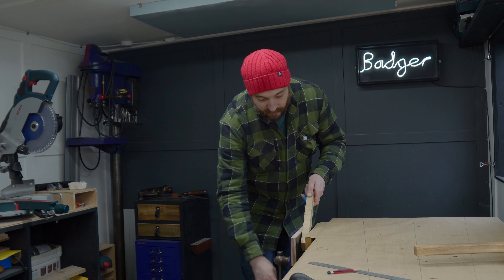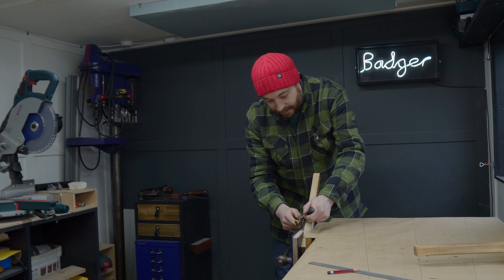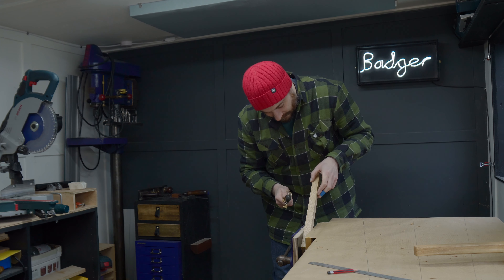The squared-off handle at the moment isn't too comfortable in the hand, so with my marks on there I can take a spokeshave and just ease off these corners and shape it a little.